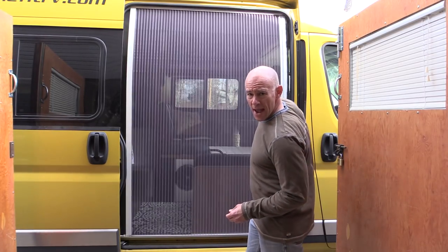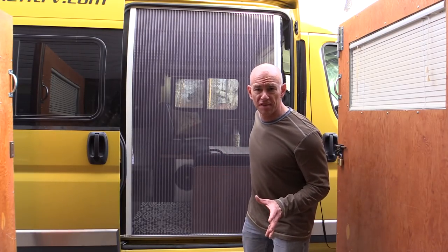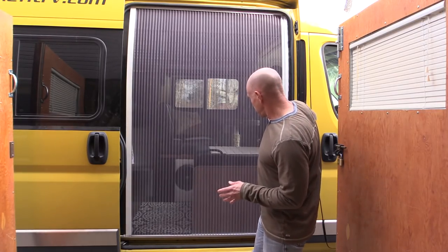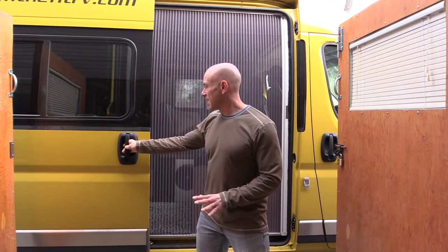Our RV already has a screen door and it works okay, but we've had a number of problems with it over the years. It's a rigid door, it runs on a track and sometimes it sticks. You have to grab it in just the right place, and the biggest problem is that if you forget and the screen door is closed and you close your slider door, you've wrecked things big time.